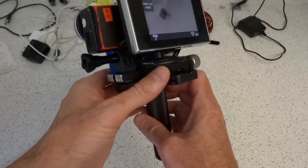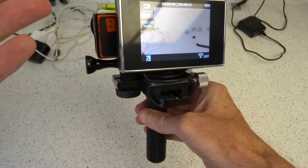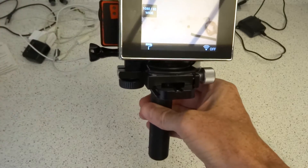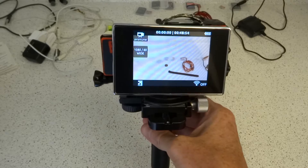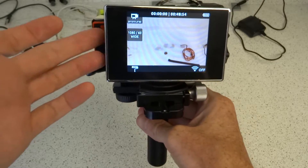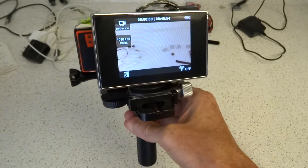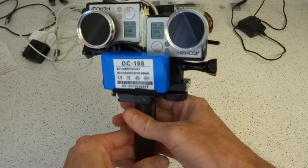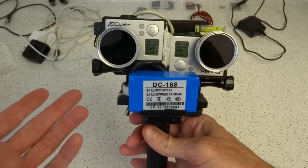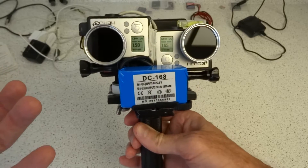In this configuration it works really well because there's no way with the Dual Hero system to see what you're filming unless you put a back on there. And you can't put a back on there because there's no provision to plug one in anywhere once you use the Dual Hero. So coming up with some way to get an external back forces me to add something else, since the GoPro has the ability to send standard-def out.